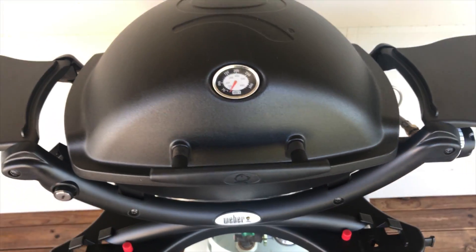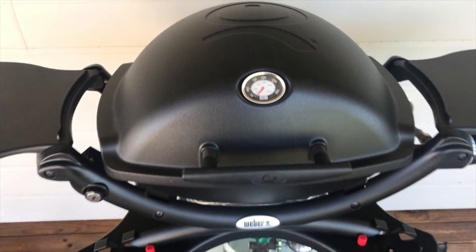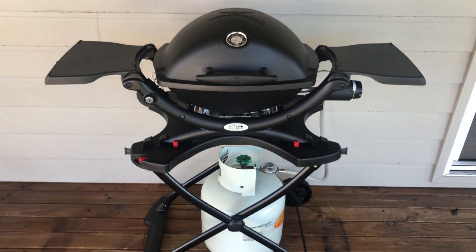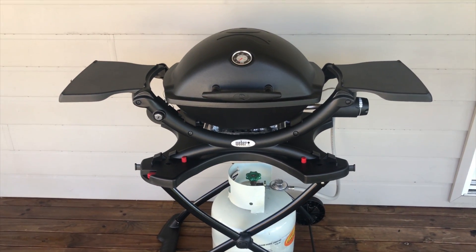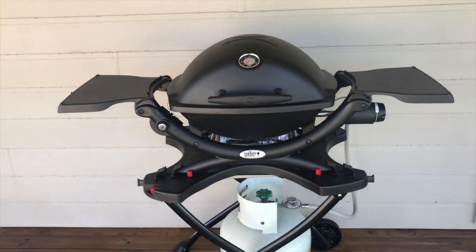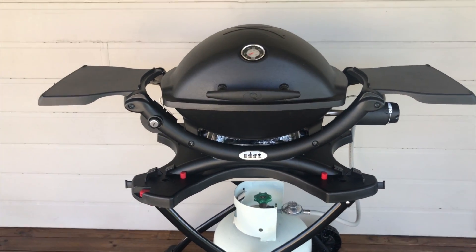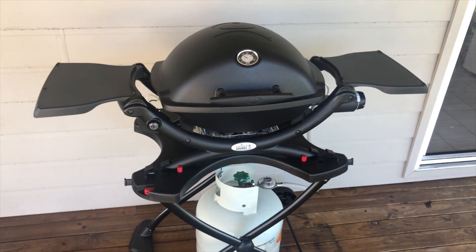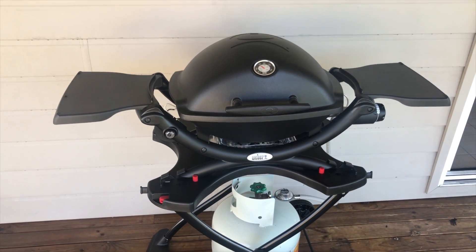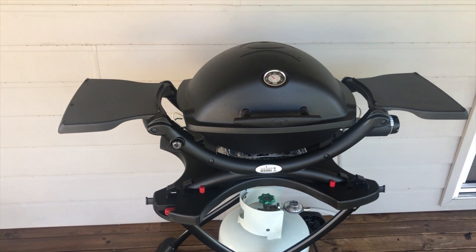Once you've lit the barbecue, close the lid and let it preheat. It's quite a compact little unit. I think it's pretty good value for money considering the amount of years I'll get out of it. It's quite a small barbecue; however, we cook for four people on it on almost a daily basis, and it seems to do that without any problems.